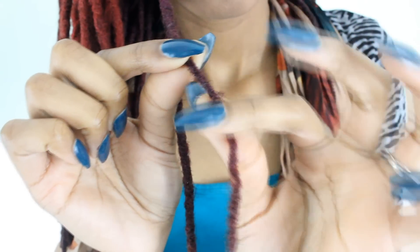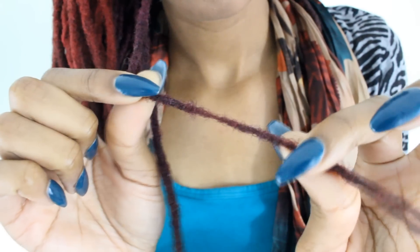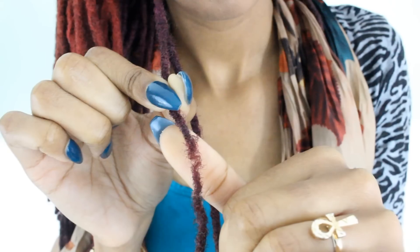As you can see, this lock is crying. It's begging for help. It's hurting. So I'm going to reinforce the weak spot in this lock so that it can survive another day.